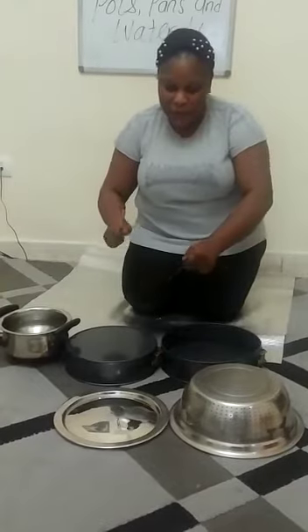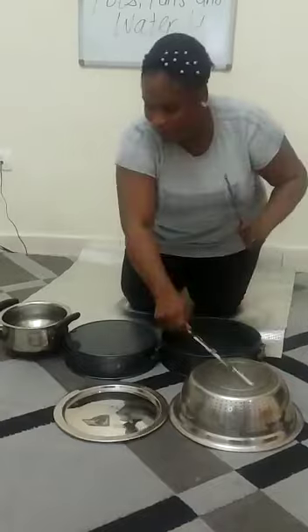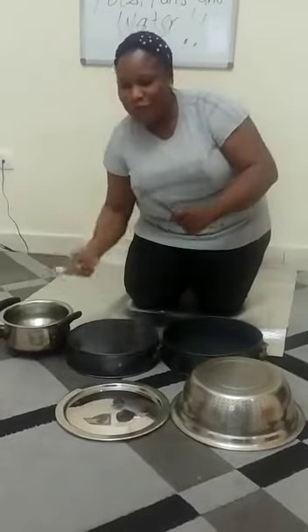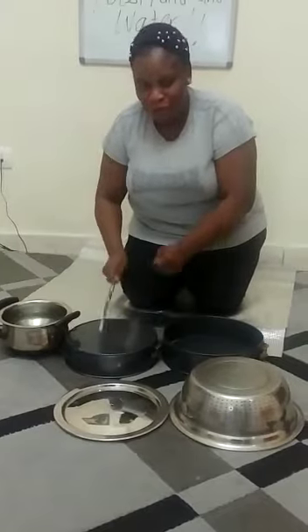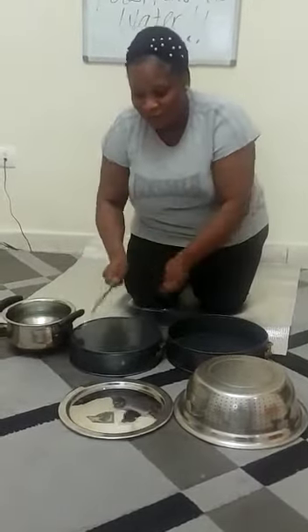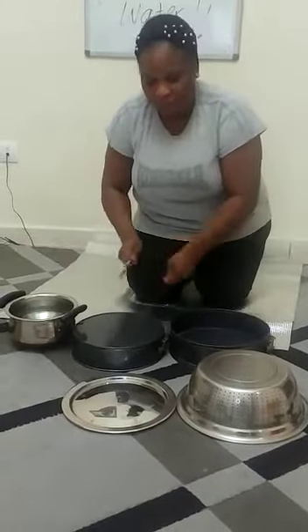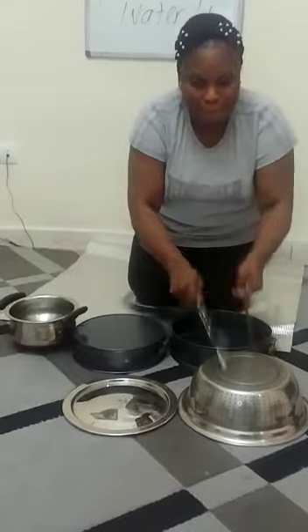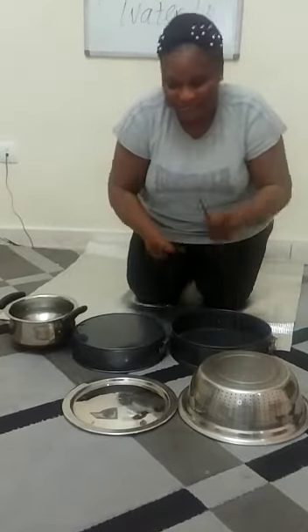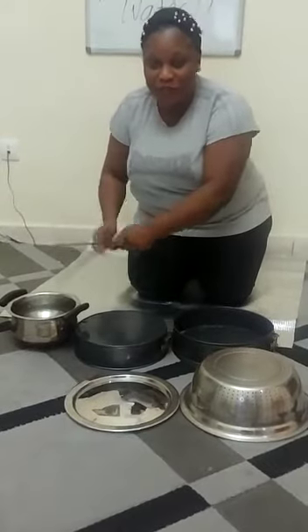We'll be making music now. Are we ready? Let's go! See how it sounds when you hit the pan with water.